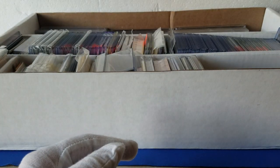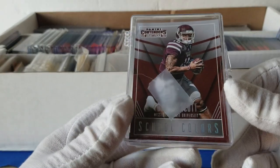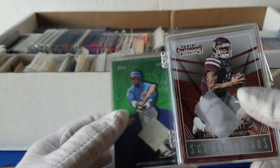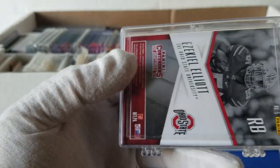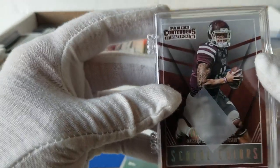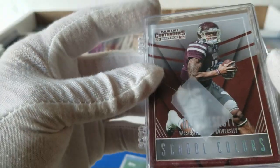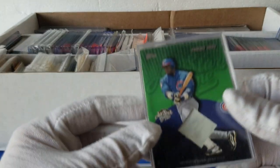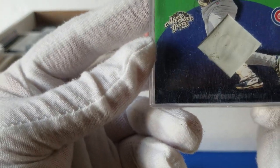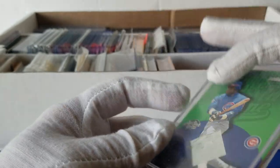We've got some more Dak Prescott cards — as you guys may have seen in one of the other videos I came across a big pile of Dak Prescotts. Looks like there's some Ezekiel Elliott as well, so this is probably just a small bunch of Panini Contenders with Dak and Ezekiel. And we've got another base card — another Sammy Sosa base card, Topps All-Star.